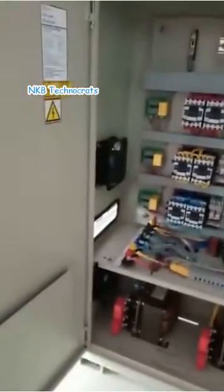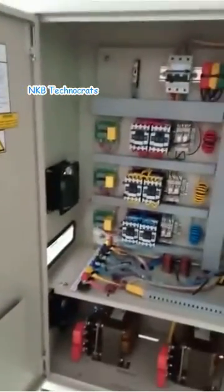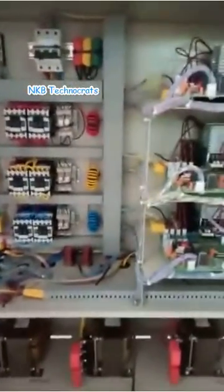This is a NKVA three-phase static voltage stabilizer by NKB Technocrates Private Limited, Jaipur, Rajasthan. This is the internal structure of the system. You can see the LCD which shows parameters for each phase separately on the front door.